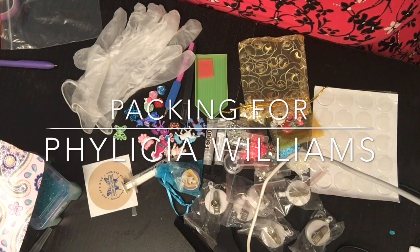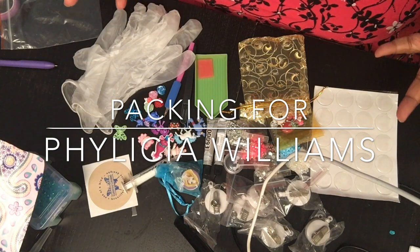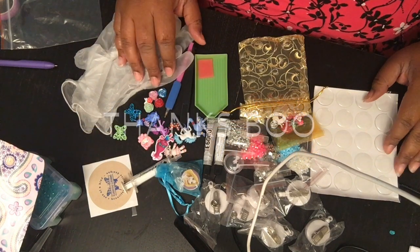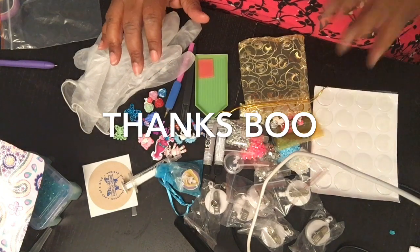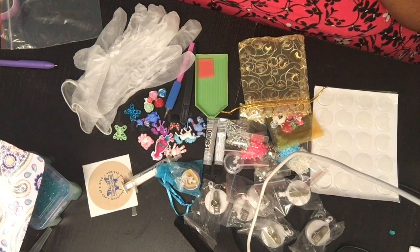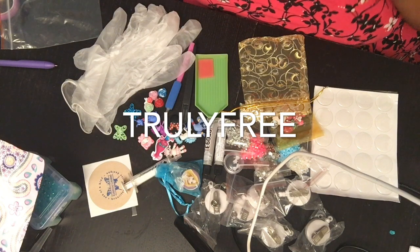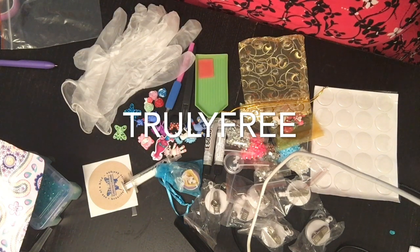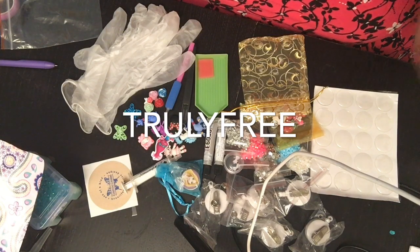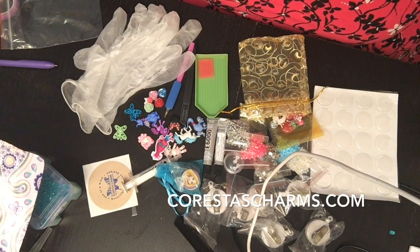Hey you guys, what's up! It's your Grocery Jam back with another boxing video. This is for one of my DIY kits — my badge holder kit. If you see this and it's still in September, I'm doing almost a whole month of free shipping. All you have to do is put in the code FREE TRULY FREE, all caps, at checkout and you'll get free shipping on your whole order.